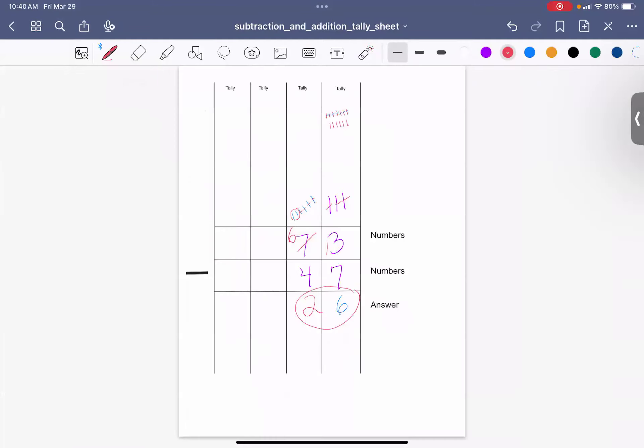Let's do a few more, but I'm not going to be using the special sheet. Let's do 65 minus 44.